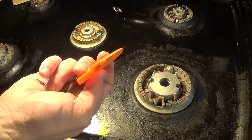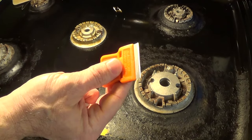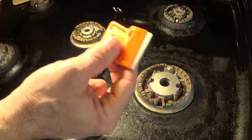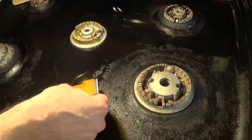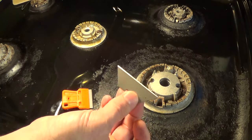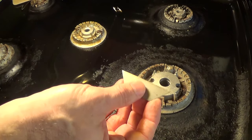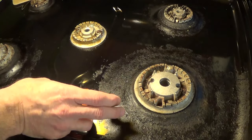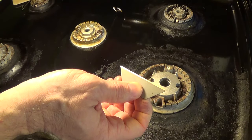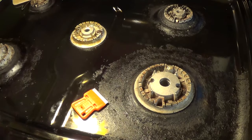This is a standard razor blade that you can get at the hardware store for general-purpose scraping or scraping paint off a window. If you don't have one of these, they're pretty cheap. But if you don't have one, you can open up a box cutter and grab one of those blades. You have to be careful — don't cut yourself. It's better to have a little bit of a gripper, but you can use these carefully to scrape off this residue. We'll show you how it's done.